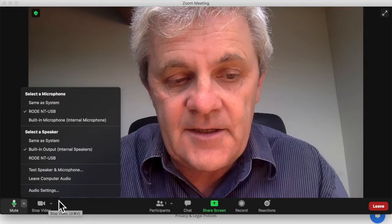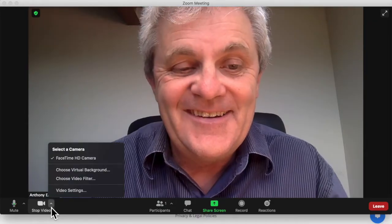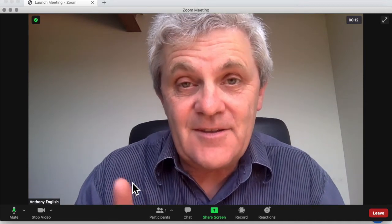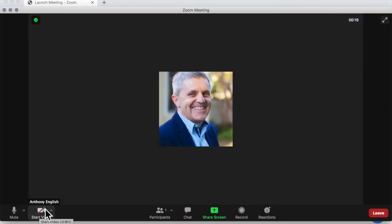I can also check my video. How's my video? Here's where I get to choose the camera. If I've got more than one camera, I can see what my profile photo looks like when I hit stop video. And I can start the video again.